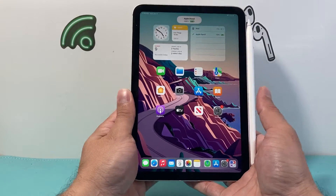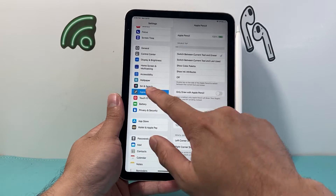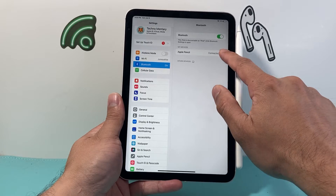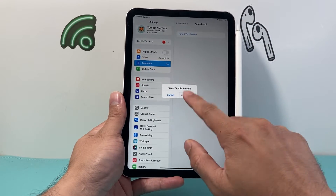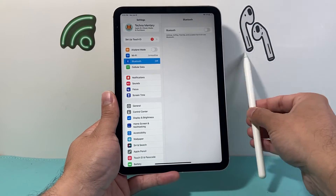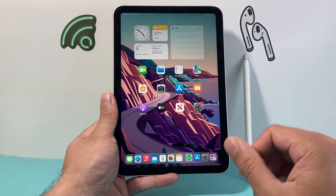After doing that, go ahead and put it on your iPad. Then go into Settings and this time we're going to go into Bluetooth. Click on that information icon, click on 'Forget This Device', click on 'Forget Apple Pencil', and then turn off your Bluetooth. Take the Apple Pencil off, close this out, and then we're going to force restart our iPad.